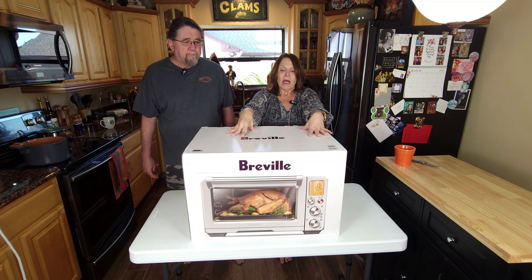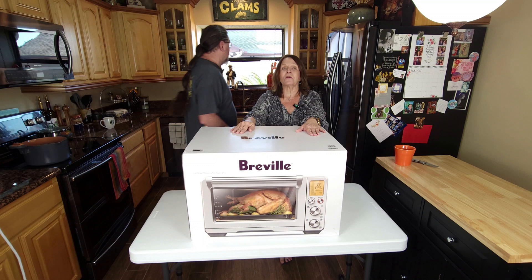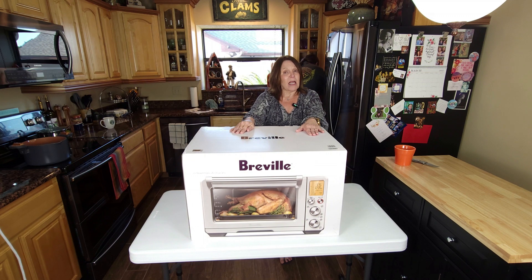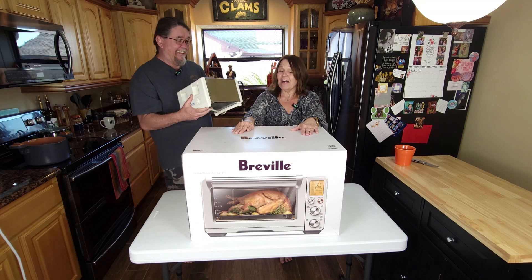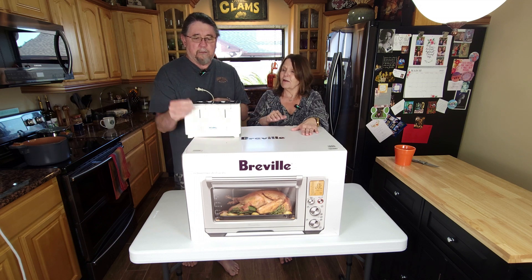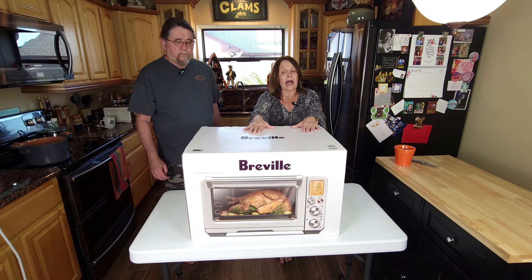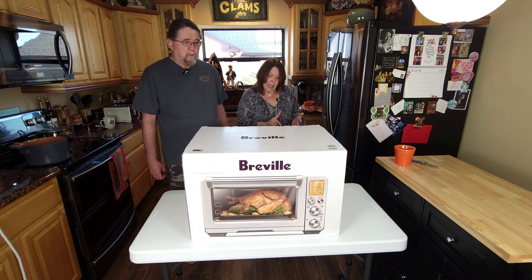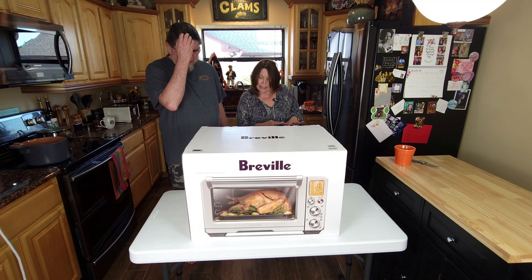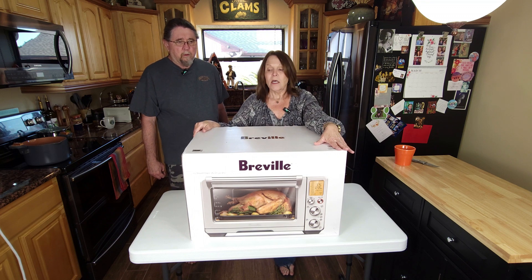The reason we went with the Breville: we only have very limited counter space, and I have an old, old, old toaster oven — must be 30 years old. I needed to replace it and I had also been wanting an air fryer. This one is an air fryer, dehydrator, it roasts, it bakes, it slow cooks, it's a pizza oven, it boils, and it proofs. So I'll be able to use this with my dough as well.